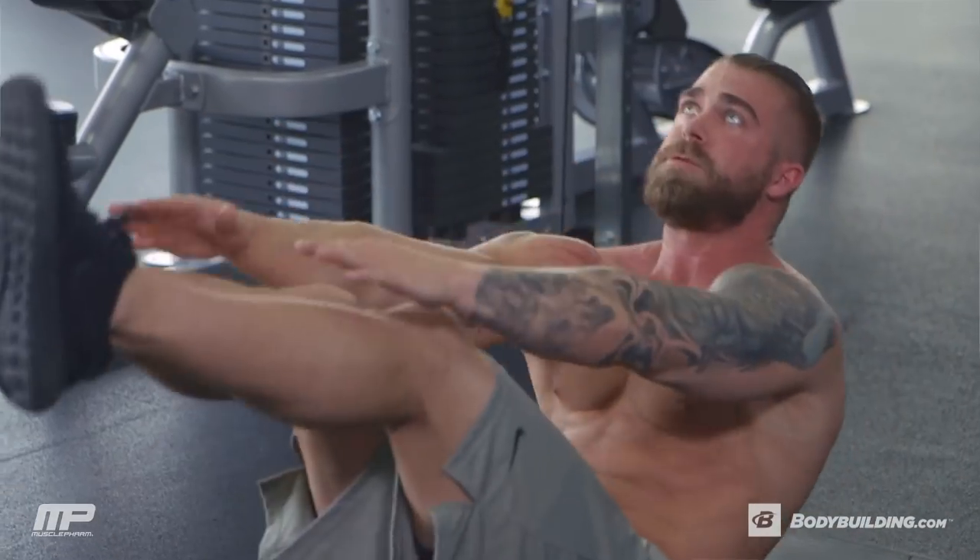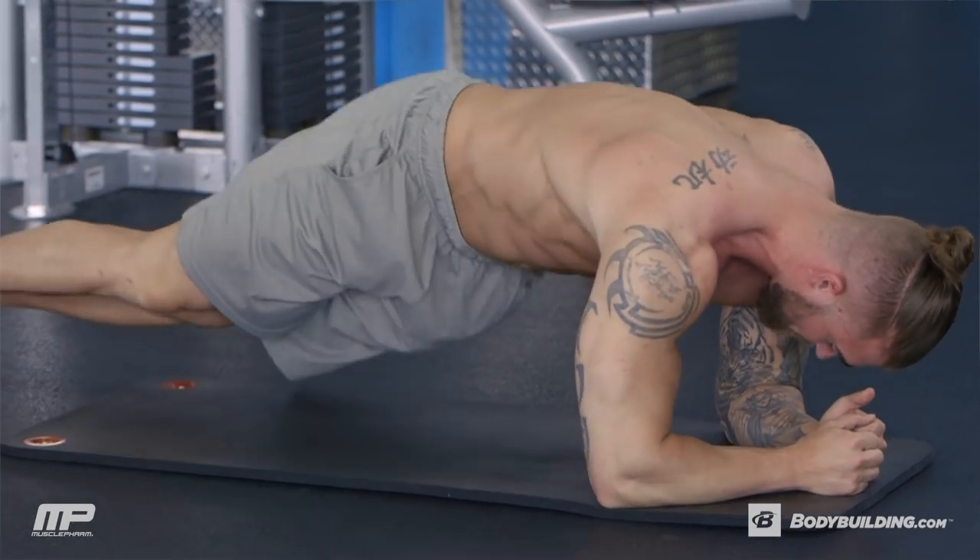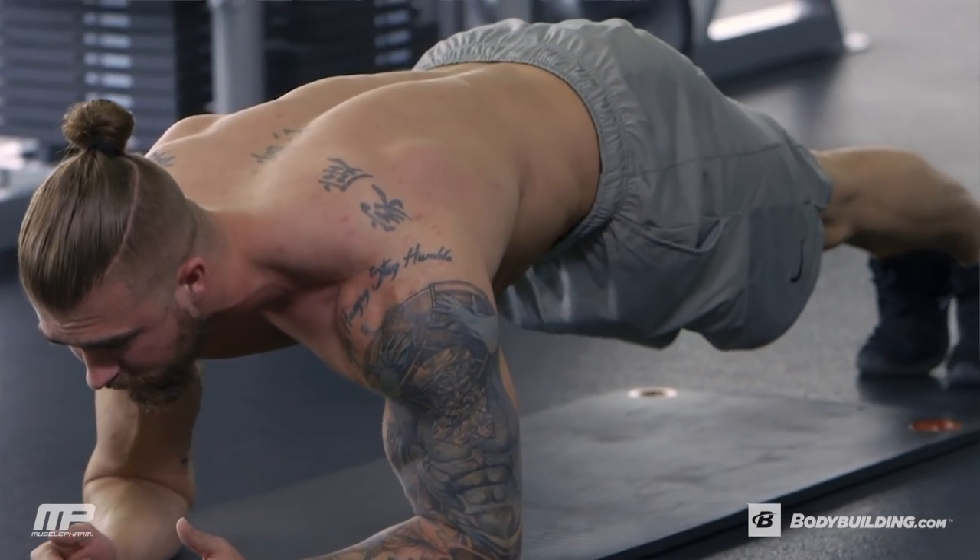Alright, time for circuit number two. This is all timed, all in one space — no weights, just body weight. We're gonna go V-ups, and then we're gonna go right into hip dips, and then the third one is a plank. We're going 30 seconds of each of these.